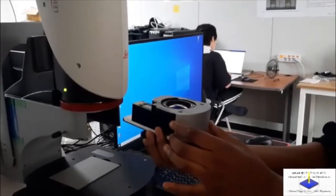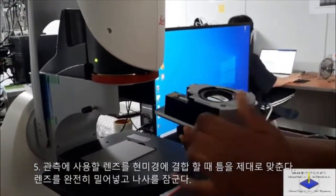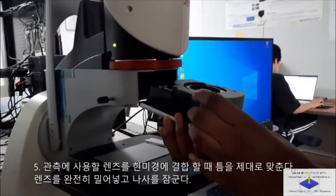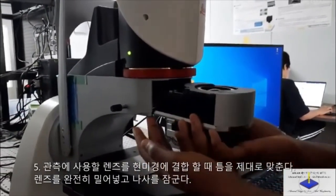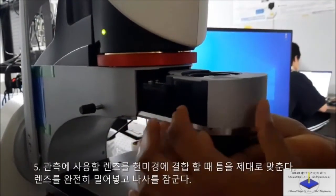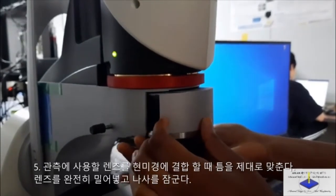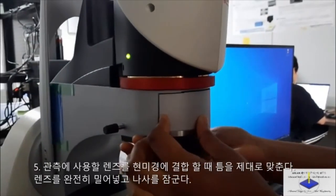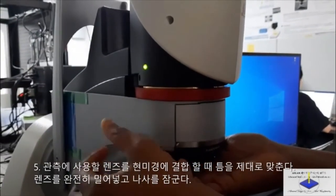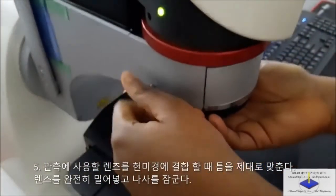After deciding the type of objective lens you want to use, put it in — make sure it stands and is resting on the iron support that is above it. Then you push it in gently, and once it's inside, you tighten the screw back to make it firm.